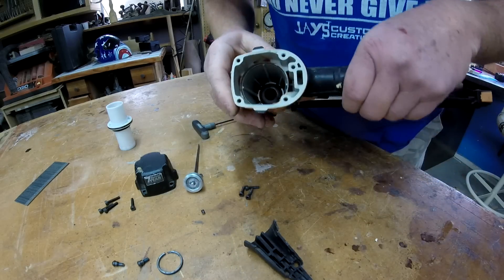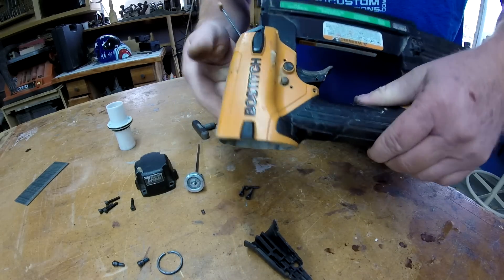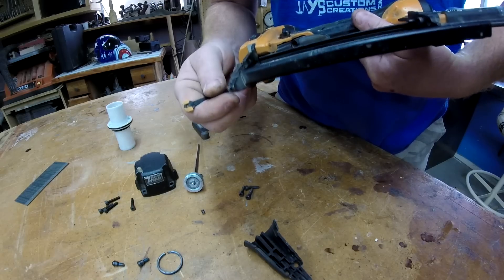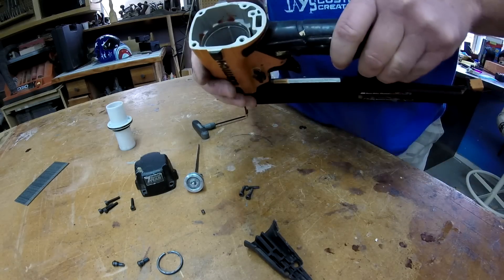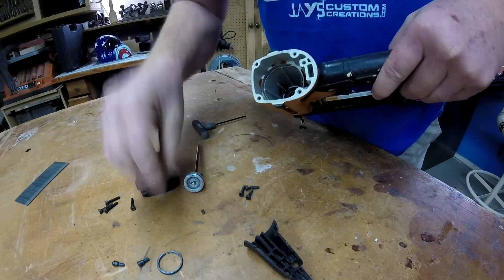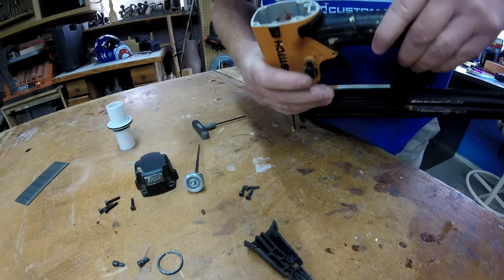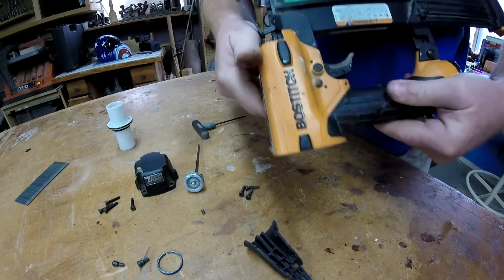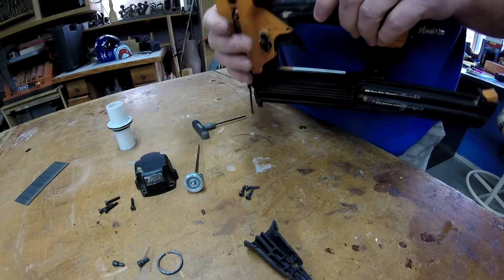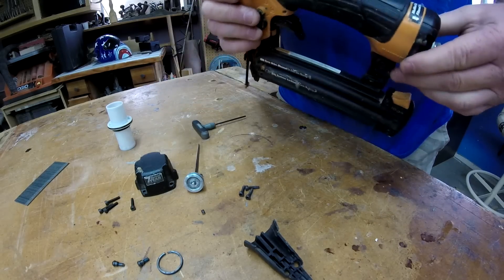This should be an aluminum housing, which means I'm gonna take all the plastic off and throw it in my little melting pot or my little scrap bin. It's a little disappointing.